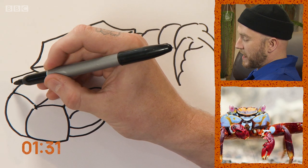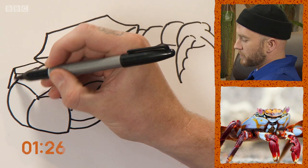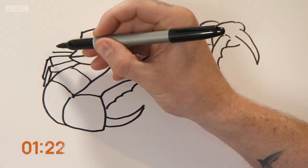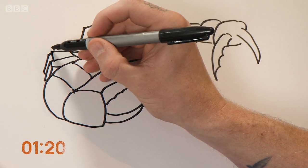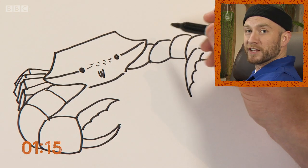These legs bend outwards, which means it's a lot easier for crabs to walk sideways and swim sideways — more efficient for them. Now there are over 4,500 species of crab, and they live in all the world's oceans, in freshwater and on land.